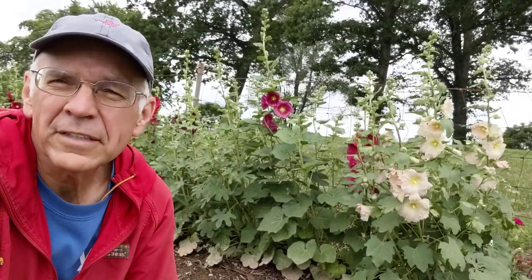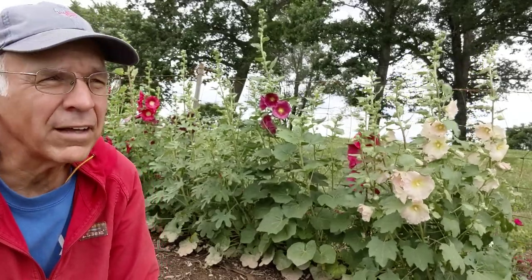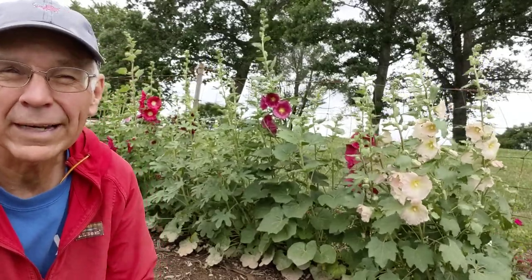Hello Michigan Gardeners, this is Doug at Boswood Family Farm just outside of Marshall on Verona Road. This is a follow-up video and a kind of to-do video if you're interested in that.